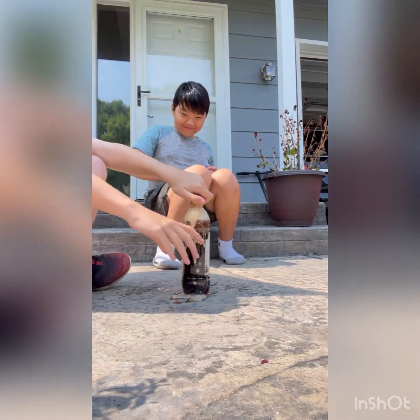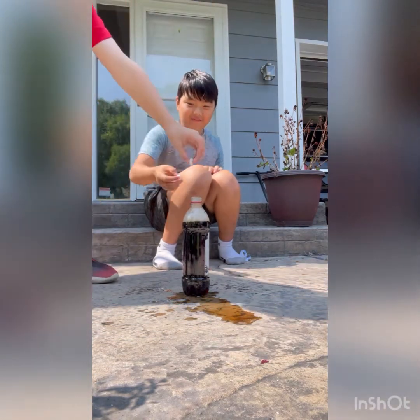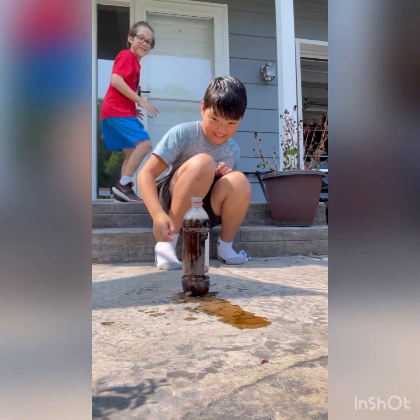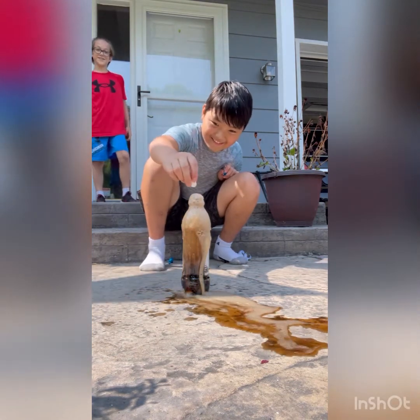Oh god, we're already making a mess. Okay, I'm dropping in the Mento in three, two, one — go! Oh god! Okay, that was... I'll put another one in.